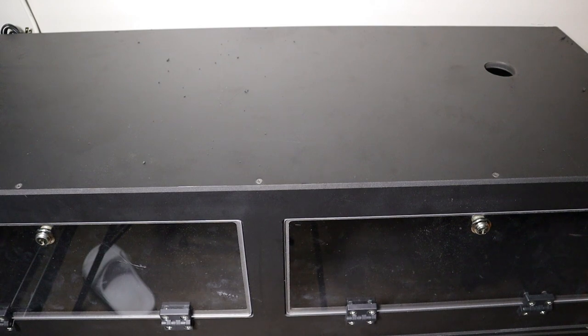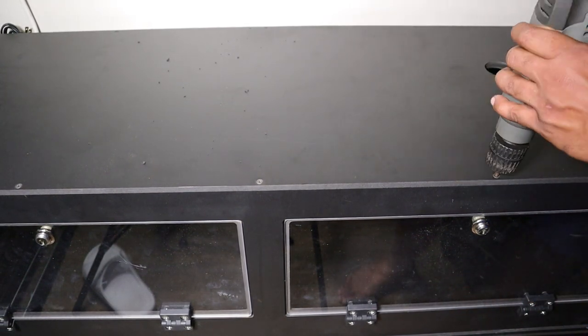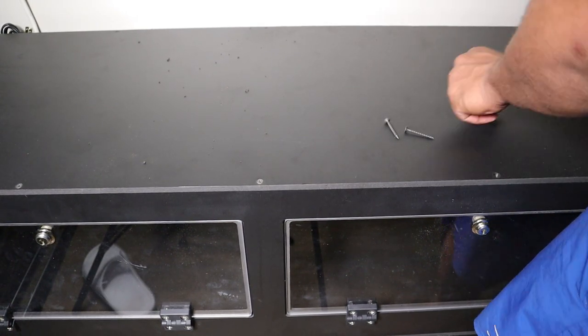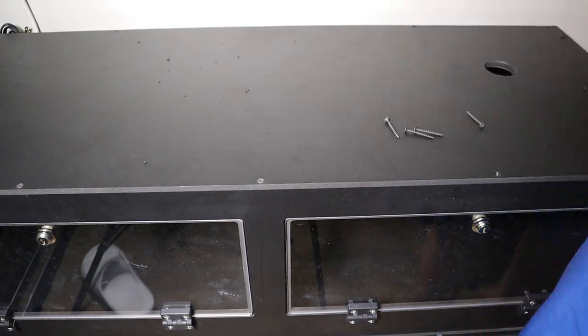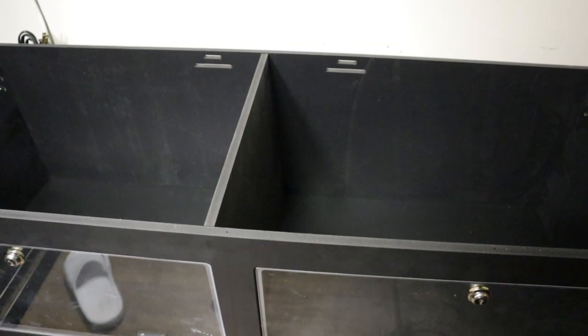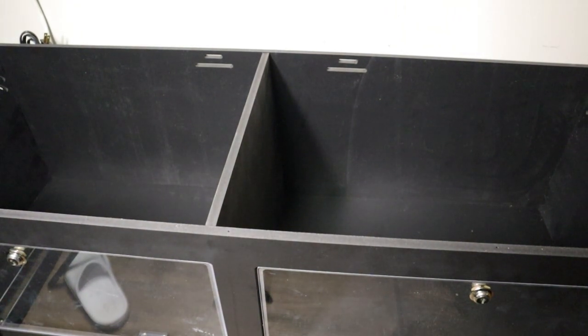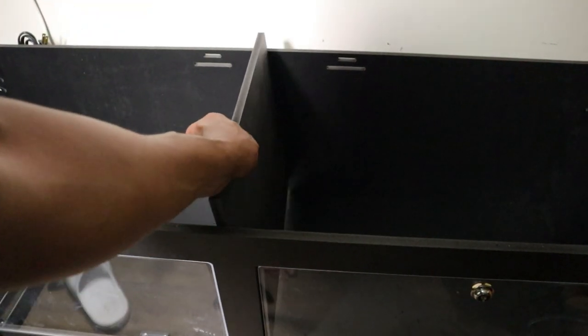Now that we got the hole drilled and ready, we need to do the tedious task of pulling out all the screws from the top so we can get the divider out and start working on installing the light from the underside. We got everything out, all the screws removed, so the next thing is to pull out this divider. There are no screws on the divider, so you just go ahead and pull it right out.